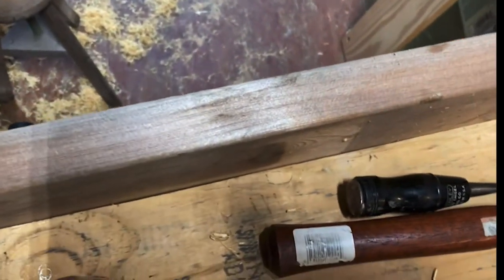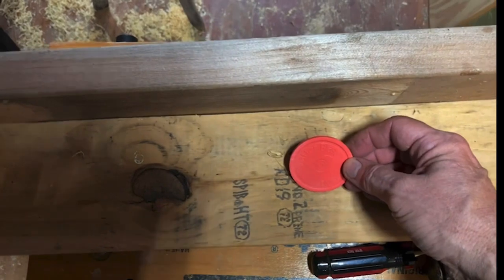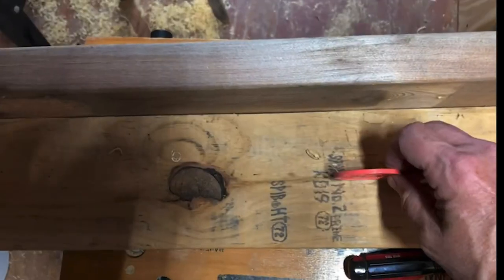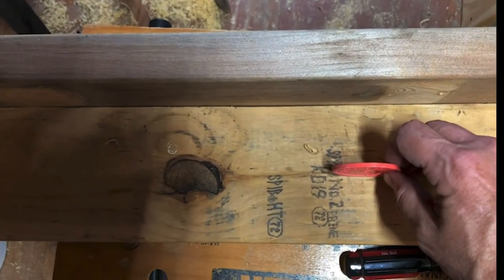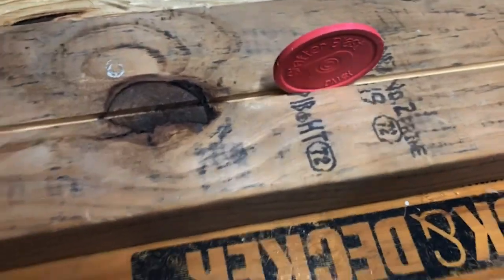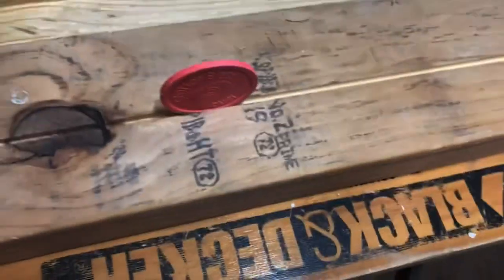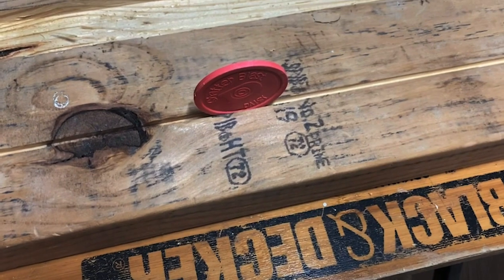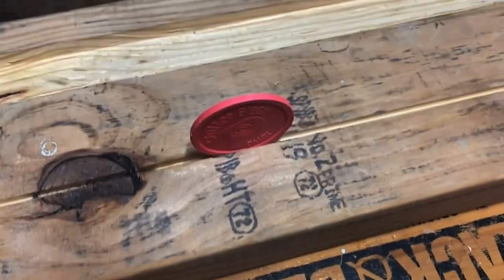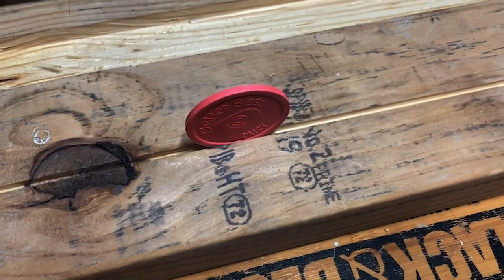Now this will be the back of the target. The Daisy Shatter Blast holders tend to break because you shoot them too. So I'm going to make one saw blade pass through so I can have these things set up. It took a couple cuts but it got the right thickness.